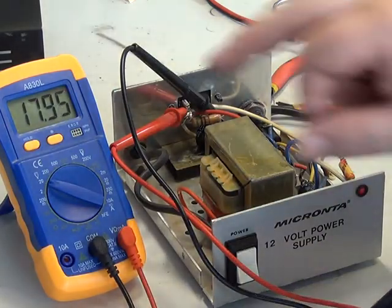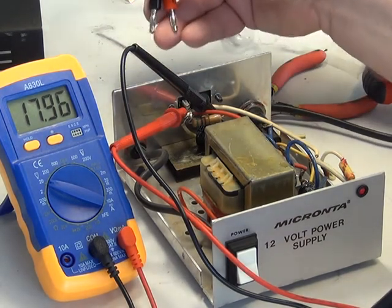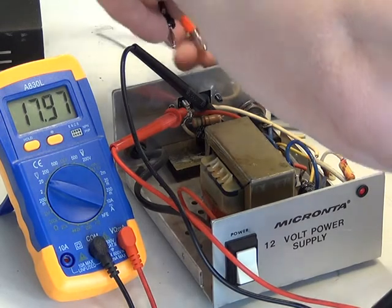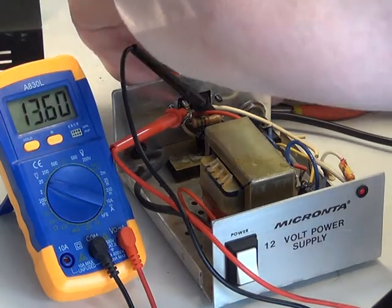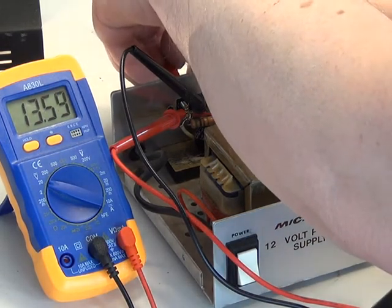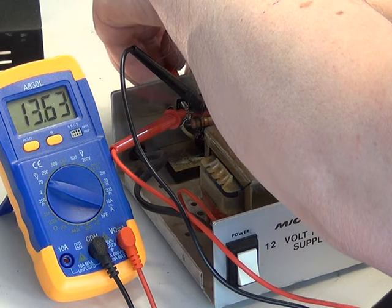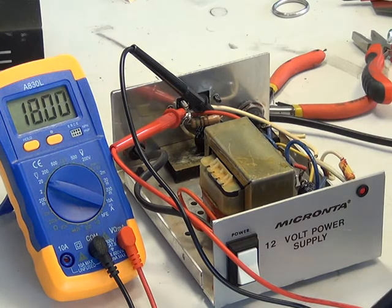We're on 17.97 volts. I have the faith that this is going to drop, so I'm going to put my 12-volt light bulb across it. And now it's dropped to 13.6 volts, which of course is within the light bulb's capability. So there you are.